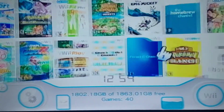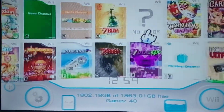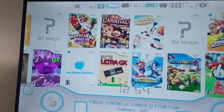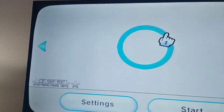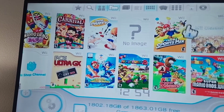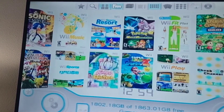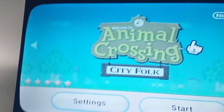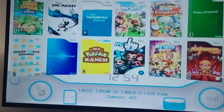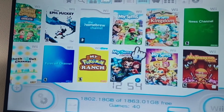It shows the covers and everything, really cool. I don't know why Mario Kart Wii won't get a cover for some reason, but it has almost every single one. My Wii can't even read discs, so this is the only way I can play any Wii games. It's obviously a much easier and better way anyway.